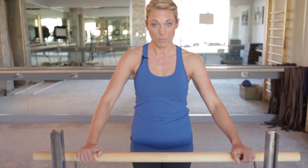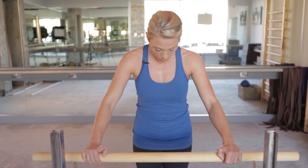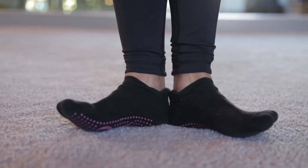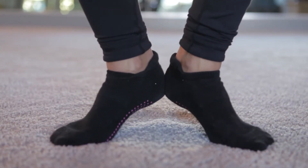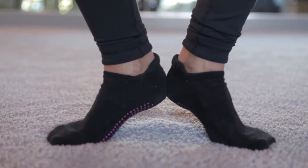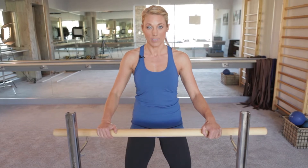The setup is the most important. You're going to stand about a half an arm distance away from the bar. We're going to start with our legs together and our feet together. From here we just open up our feet so we make a nice small piece of pie with our feet, and then we lift the heels, keeping them glued together so they're only off the ground just one inch. Having those heels glued together is going to activate our inner thighs.